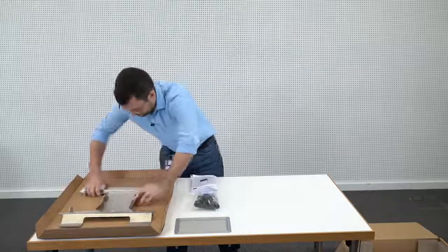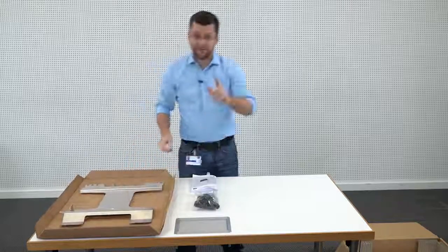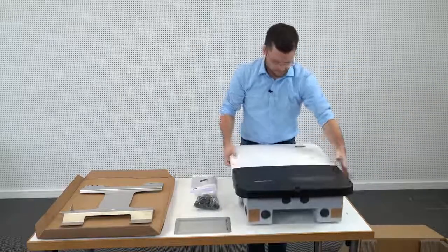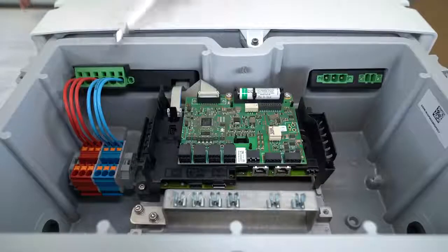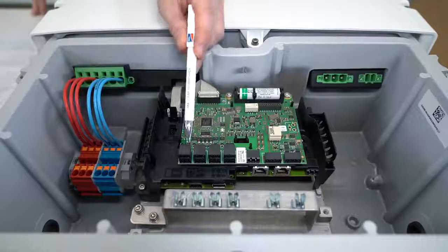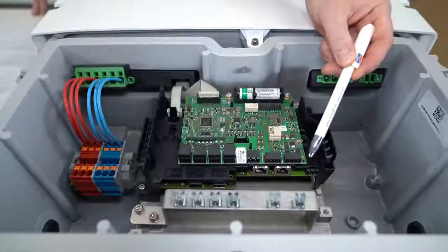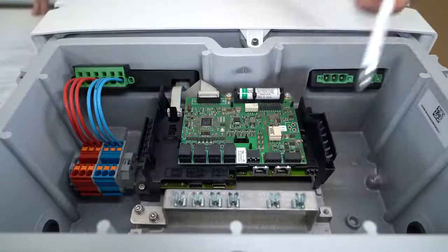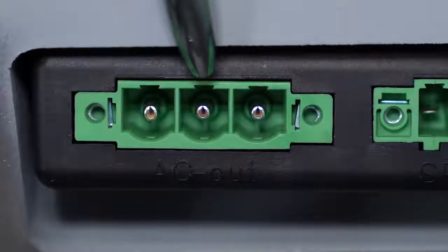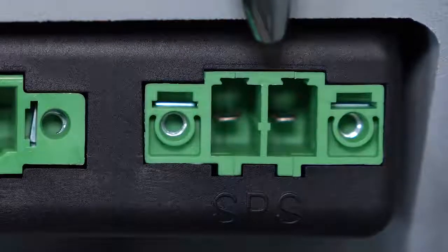Then, we have the wall mounting bracket. And finally, the inverter itself. Here on the left, we see the DC connection ports where we connect the battery itself. This is the battery communication connection port. And down here, we have the network connections for Ethernet connection. This is the AC connection port where we can connect the AC cables that connect us to the public grid. And on the very right, the AC connection port for the secure power supply.